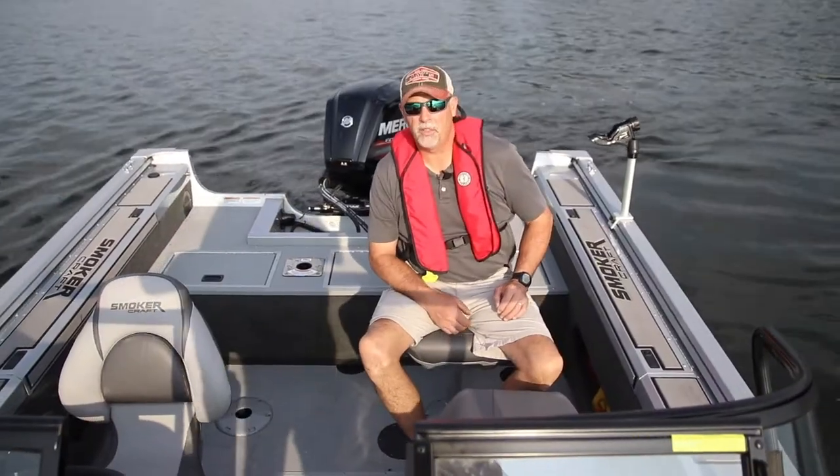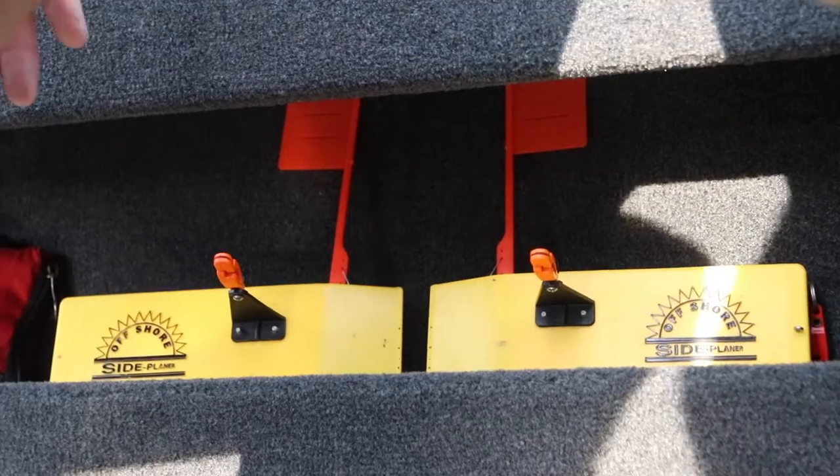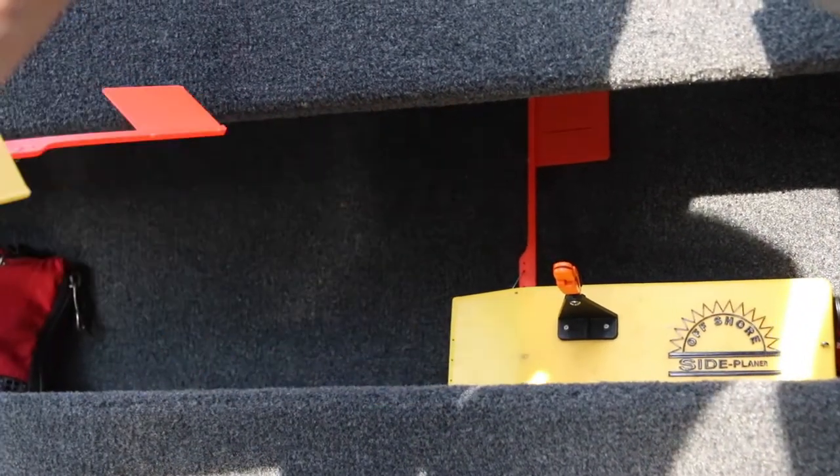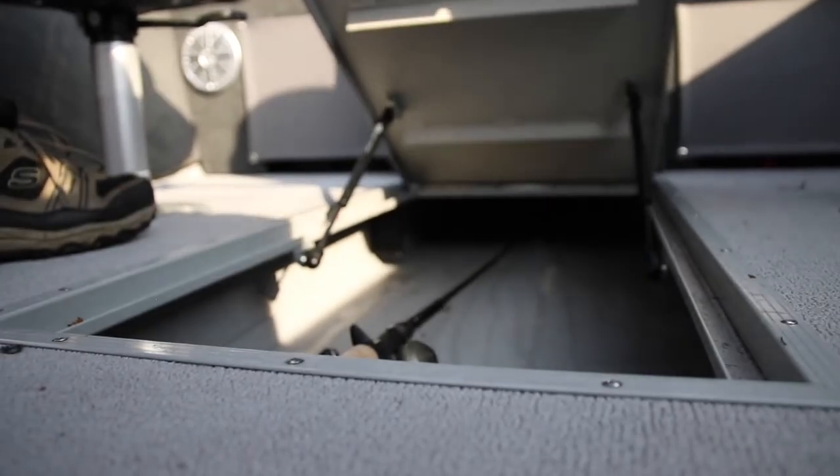The cockpit of the 172 Pro Angler has seating capacity for four adults — very comfortable I might add. It also has integrated storage down along the bottom of the port side and also down along the bottom on the starboard side. And in the floor there's a nice rod locker as well.